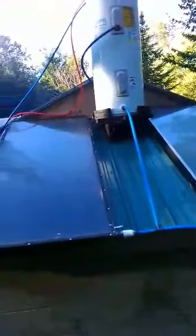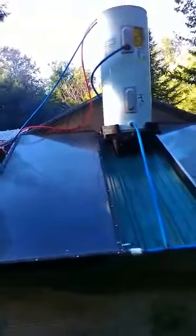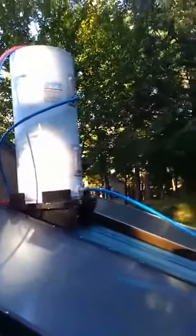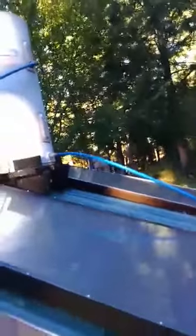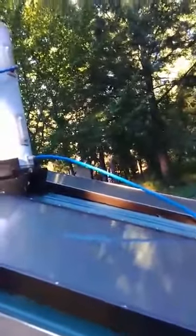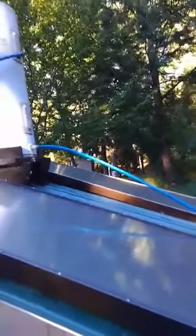As it heats up in the solar panels, it goes to the top of the panel. Behind the panels there is a blue hose which comes around the side of the water heater and goes into where it used to be the top element.